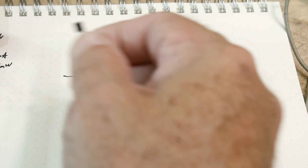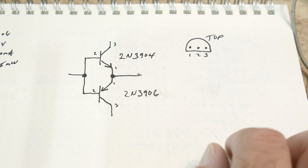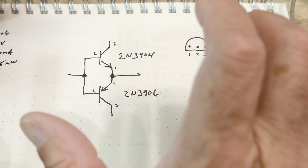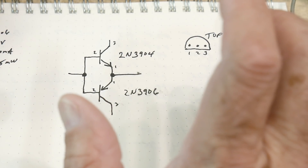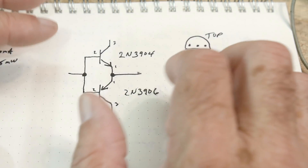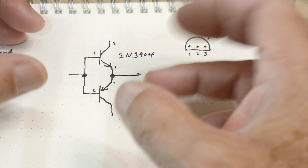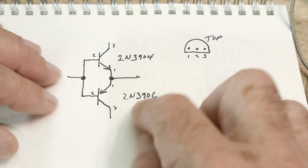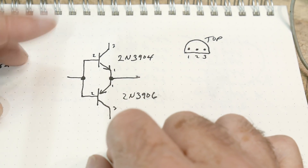I want to do them as a pair because they are complementary. What does complementary mean? They basically have the same electrical parameters — the same beta, the same voltage drops and all the same stuff — and you can use them together in circuits.